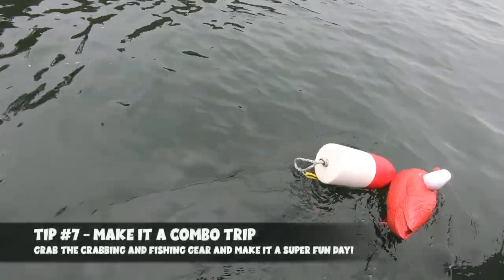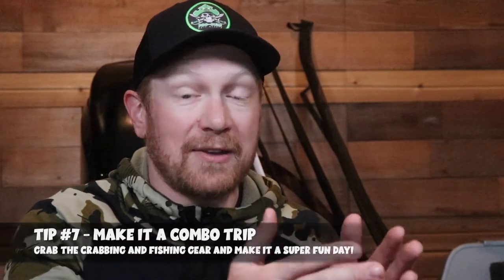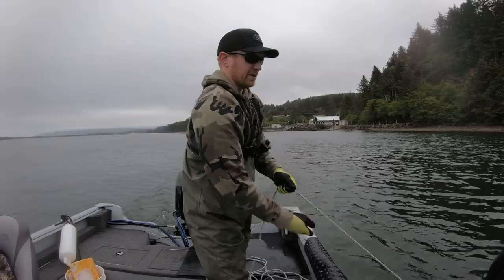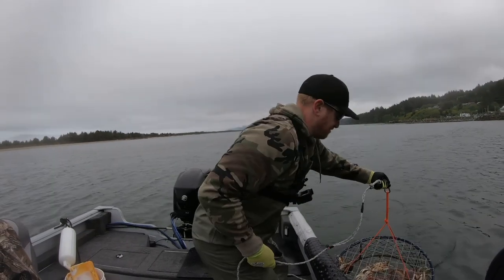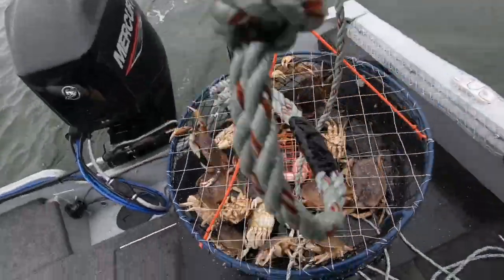Tip number 7 is to make it a combo trip — drop the crab pots in the crabbing areas and then go fishing too, doing a fish-and-crab combination trip at the same time. These are really fun and educational opportunities, especially for kids. If you have a boat or kayak, you can do both in the same day. If the fishing is slow the crabbing could be good, and vice versa, so you have multiple opportunities to keep kids entertained, educate them on both activities, and enjoy a full day of sun on the Oregon coast.